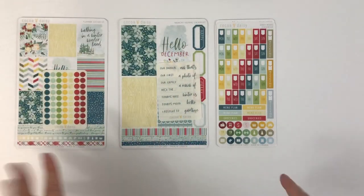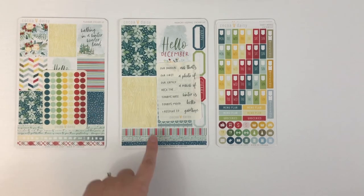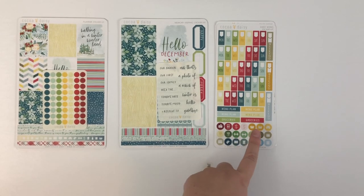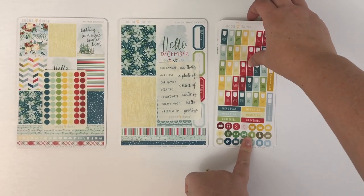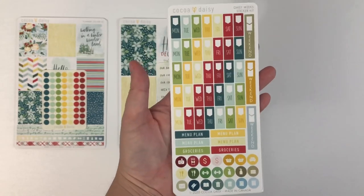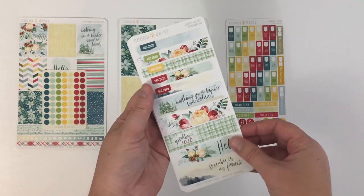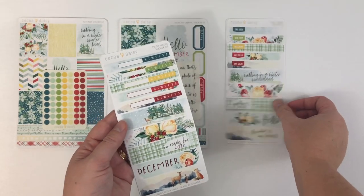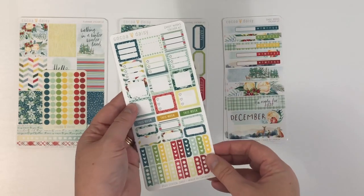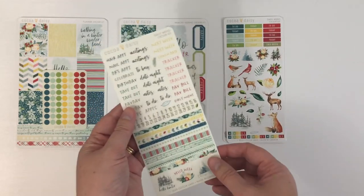Okay, let's look at some stickers. The three sticker subscriptions I subscribe to are the planner sticker kit, the memory keeping sticker kit, and the Daisy Week sticker kits. We'll go ahead and start with the Daisy Weeks. These are made for a Hobonichi — I do not use a Hobonichi, but I found that these size stickers work really well in the standard, B6, or personal size Dory. Don't be afraid to try these out in other planners if you're not a Hobonichi user.